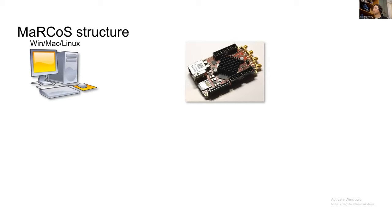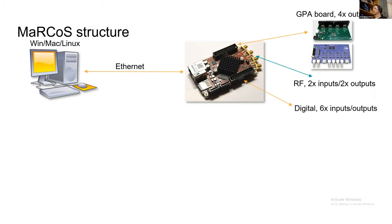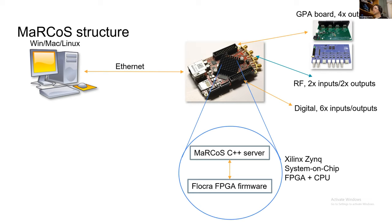The system structure consists of a host PC — everything on the host runs in Python on Windows, Mac, or Linux — and the Red Pitaya, which Benjamin showed earlier. They communicate via Ethernet. On the Red Pitaya, there are hardware interfaces to the GPA board, the RFIO, and digital inputs and outputs for external triggering. Within the hardware, a Xilinx Zynq chip does most of the heavy lifting: it runs a C++ server that talks to the host, and FPGA firmware that handles all the real-time processing.